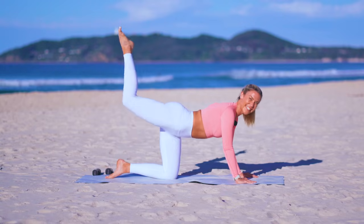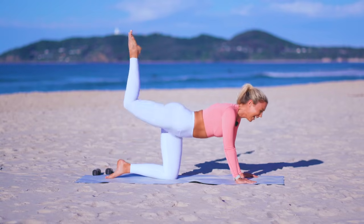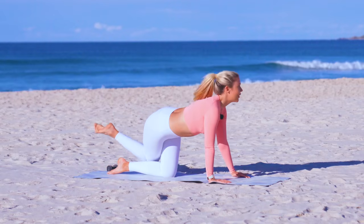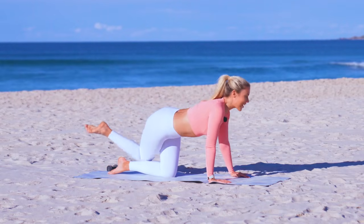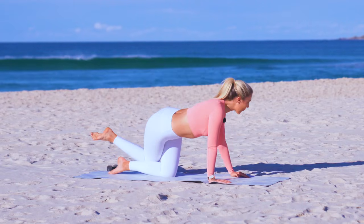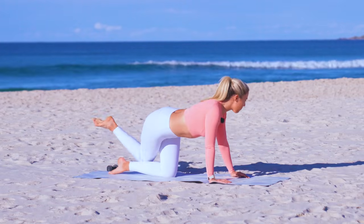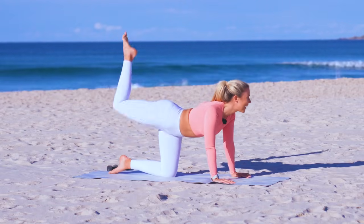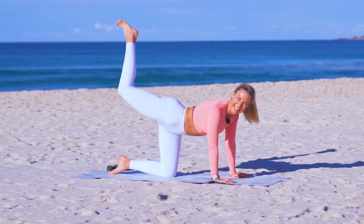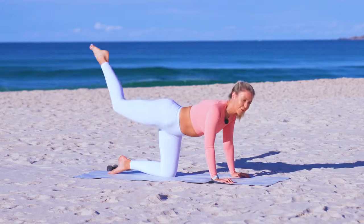Commit to yourself now, you can do it — stay with me, feels good, we love it. Four, three, two — now you're gonna cross it behind that opposite leg and lift. As you cross that knee, think of squeezing your inner thighs together. We're toning those legs but lengthening all at the same time, lifting that booty, feeling peachy. All about the peach this summer! Four more, three, two, last one — stretch your leg.